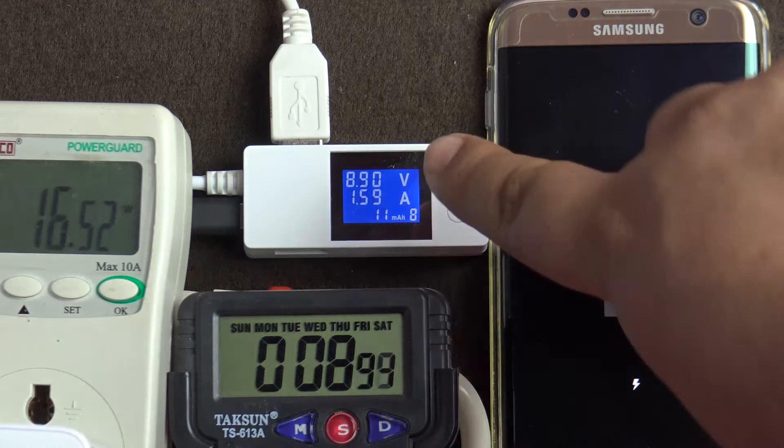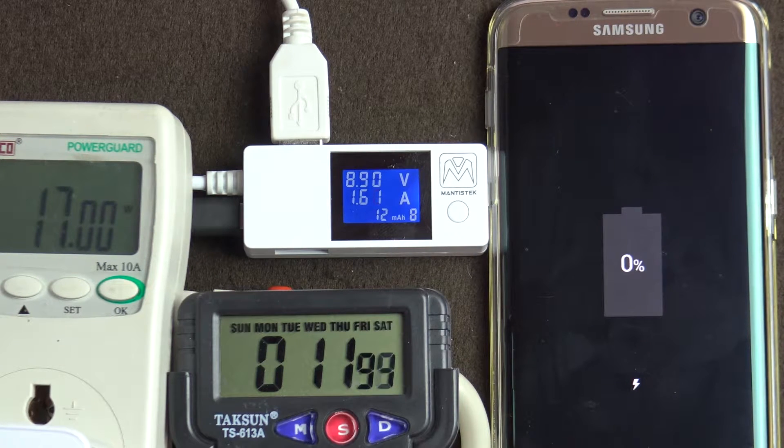The phone is starting to fast charge at 1.6 amps and 9 volts almost.